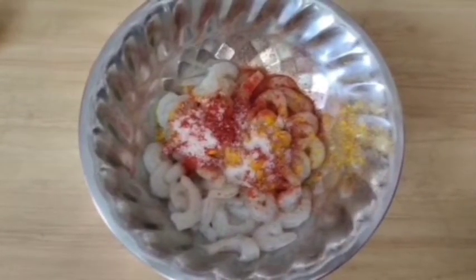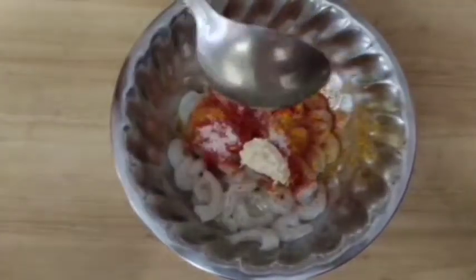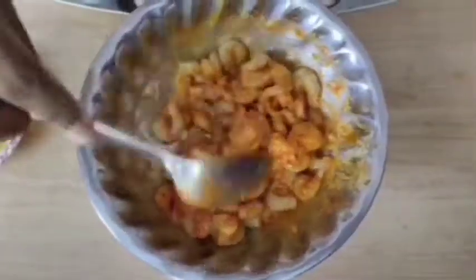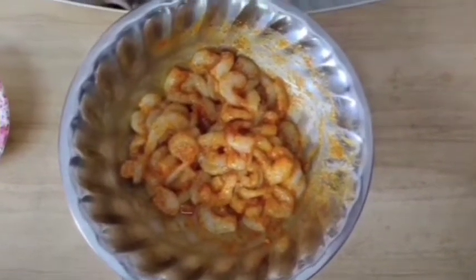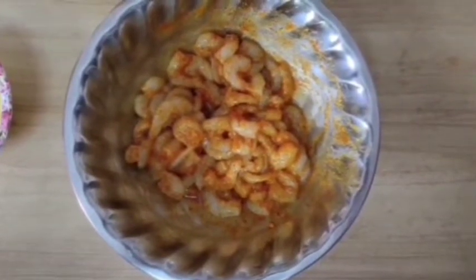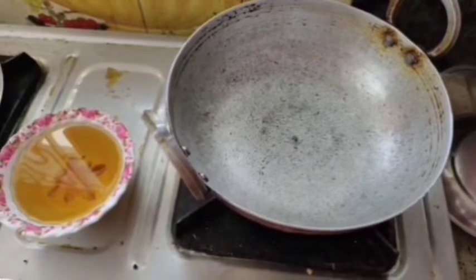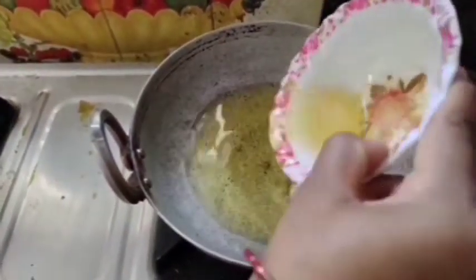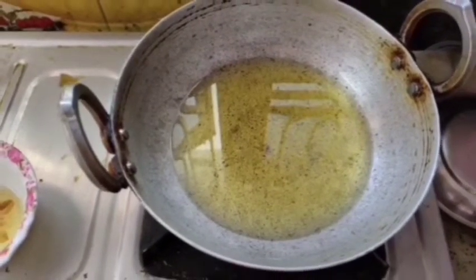What do we put in the pot? Let's prepare a little powder, then add a little oil in the pot. We will be using the marinate. We will put the oil in the bowl.